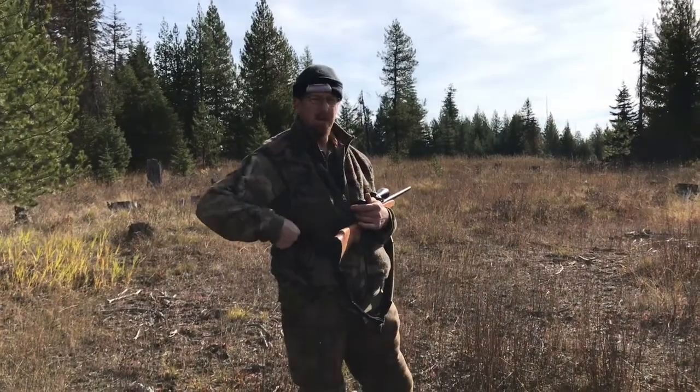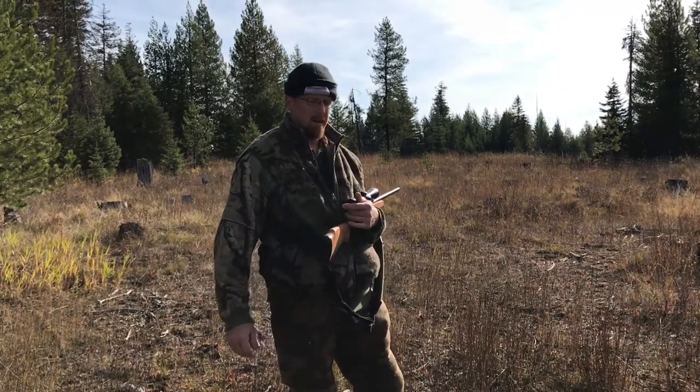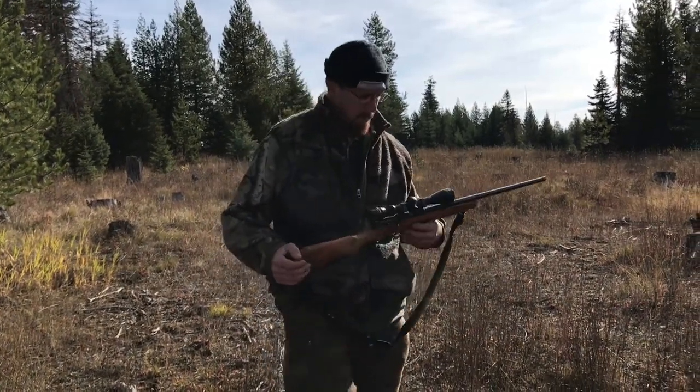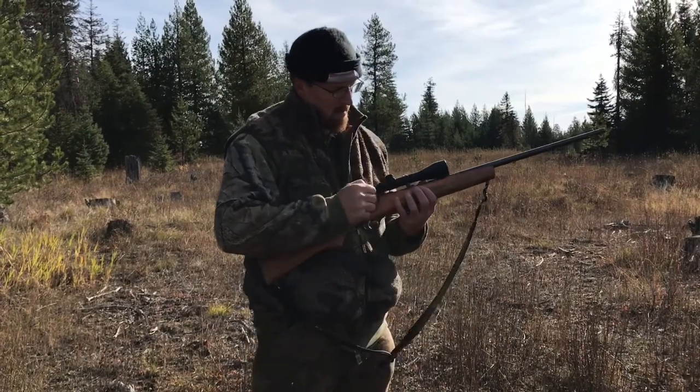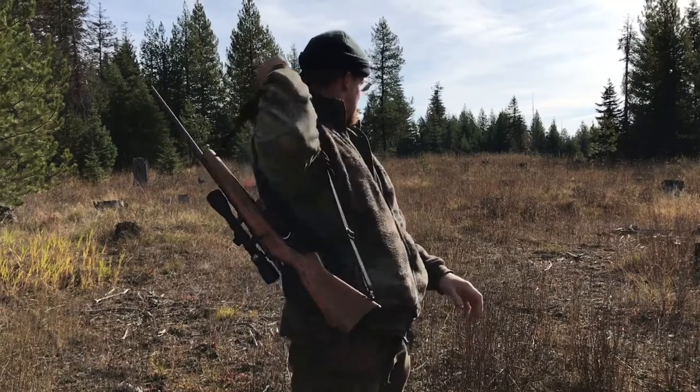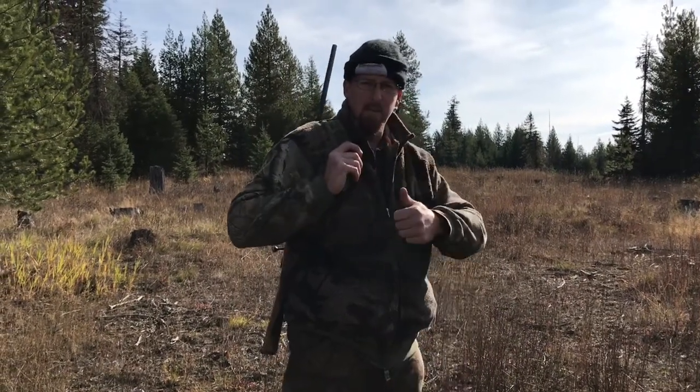You shoot them in the chest, and a lot of times they won't spray like that. My dad taught me that. So thank you for the tip, Dad.